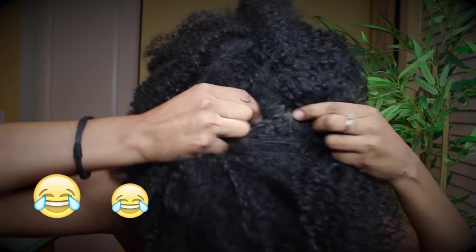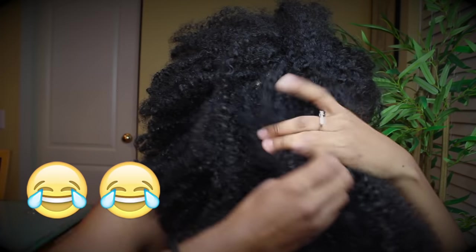I recently posted an Instagram picture showing my hair transformation and that got so many mixed reviews. One hair blog posted it and it had at least 25 comments saying that's a wig. If you subscribe to me, you know my hair is not a wig. You can see the scalp. Now that we got that over with, this is all my hair.